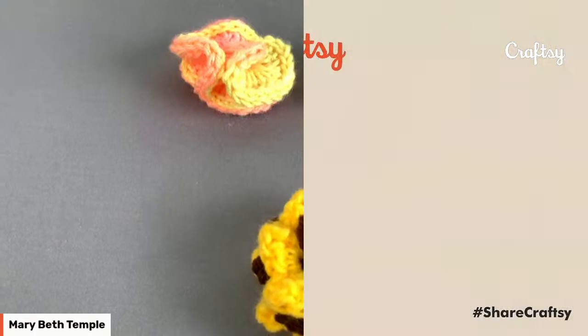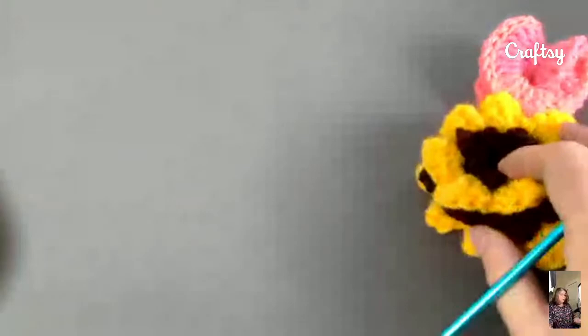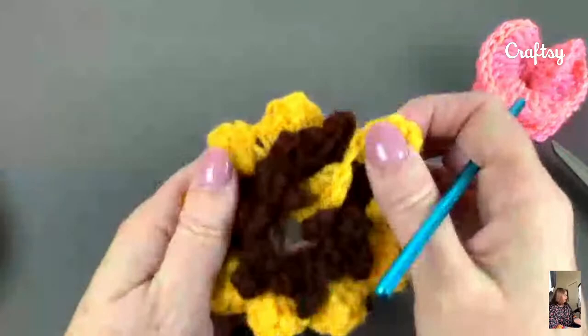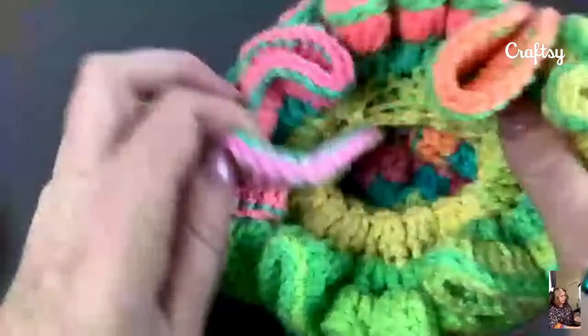We're going to switch over to the main camera. I'm going to also show you here's a little one — this is a great practice one to get started. But this is the general gist, and this is one I did recently, which I'm sharing because somebody asked me if I could make one that looked like a sunflower. So here we go. But here's our big boy up close.